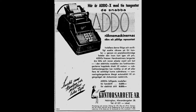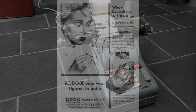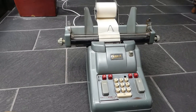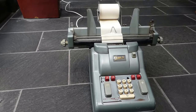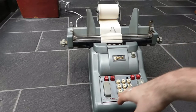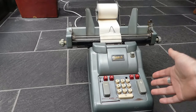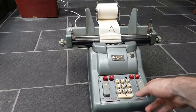And then they followed that up with this version, the Series 40, and this is Model 341. On this machine, 341 stands for the number of digits it has in the input. It has 10 digits of input, or 11 digits in the main register.